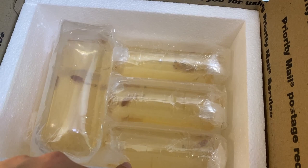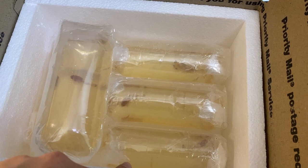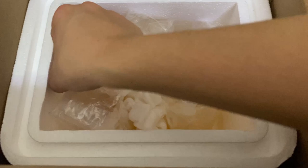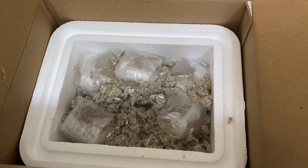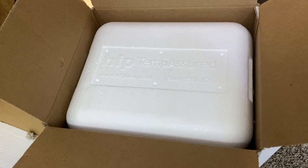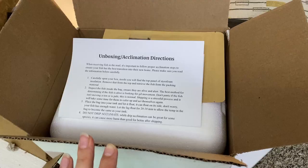Sometimes I make mistakes — I forgot that when I measured for five fish in a medium priority box I had packed them in smaller bags, so they don't quite fit and I had to switch to a different box. They fit nice and snug vertically in this box, so I stick in some packing peanuts and fibrous insulation to hold them in place. Now that all five fish are secure, this is the point where I would add a heat pack if needed, but this shipment is going to a warm location. I also include a free Indian almond leaf sample and unboxing and acclimation directions in every package.